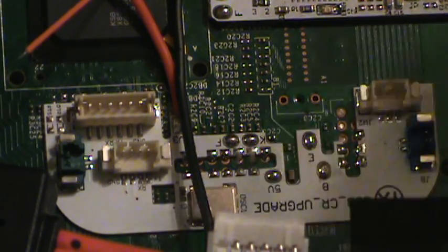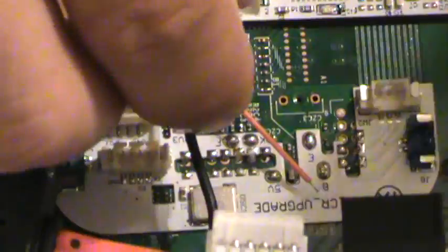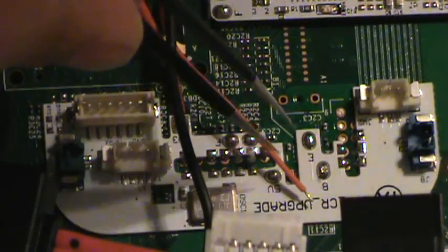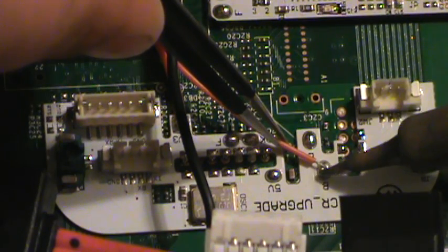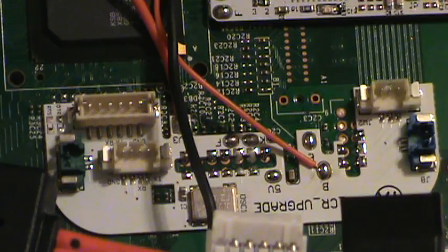Old habits are hard to break — pre-tinned. Again, this wire is just a little longer than necessary. There we have it, soldered in place.